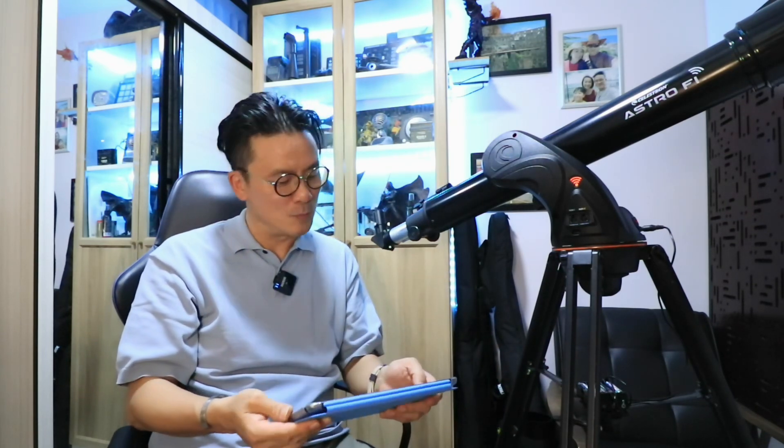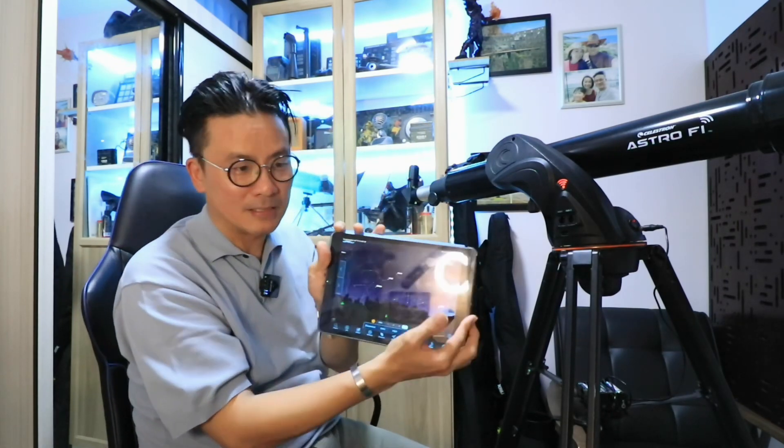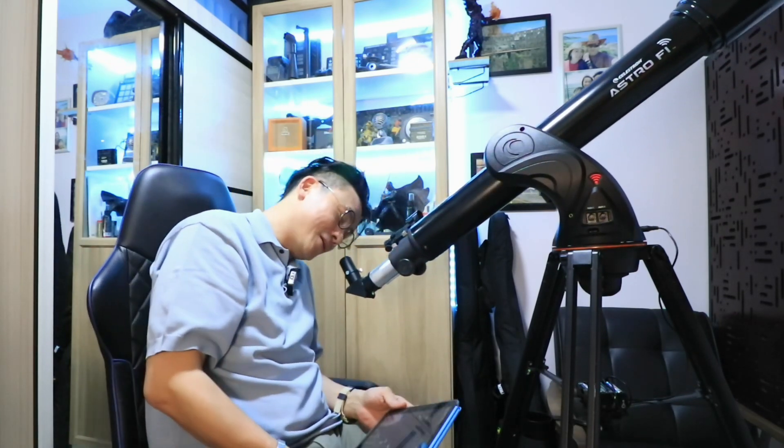Once it's connected I can start to move the telescope and it works great. I have absolutely no complaints about how my tablet is connecting to the mount, which is controlling where the telescope is pointing. The advantage of having a motorized mount like this is I can select any one of these constellation objects, click on it, and it's going to find that object for me — automating the process of finding your celestial object, and that's when you can look through the eyepiece.